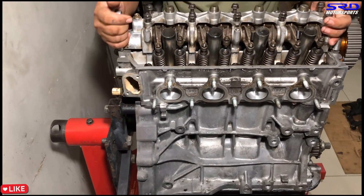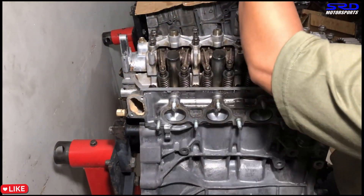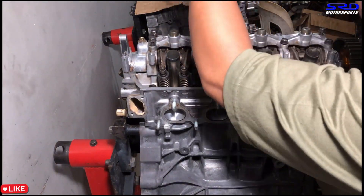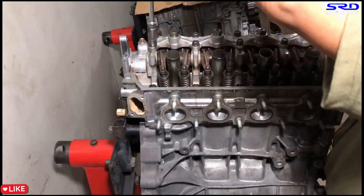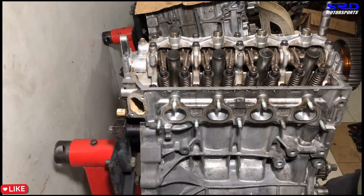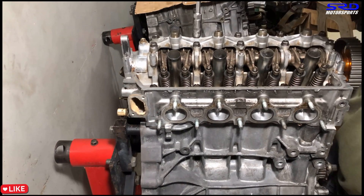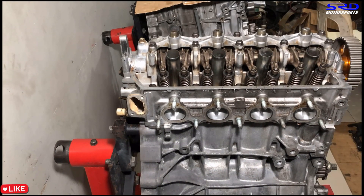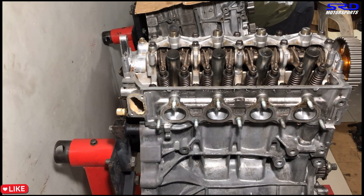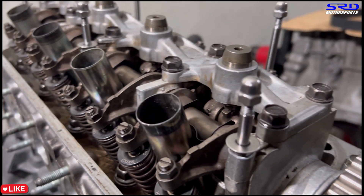Now we slap on the rocker arm and hand tighten the cam caps so it's all secure. Make sure all the rocker arms are laying really good on the cam lobes — not across or wedged — so they won't scratch the lobes. It's all complete now.